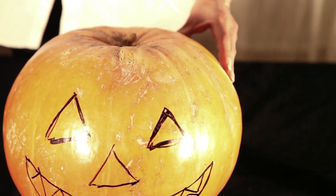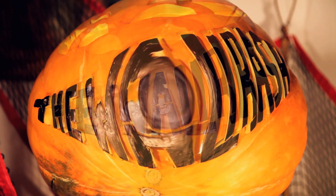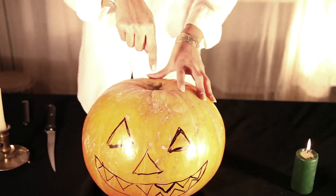And after you carve out the circle in the top, you take out everything on the inside and you throw it away. But you leave this top here, and we'll set it aside, because you want to stick it back on — because you're going to put a candle inside.